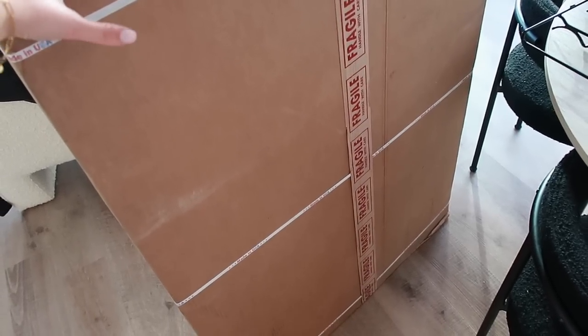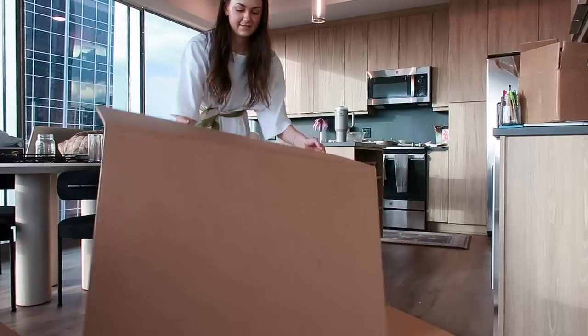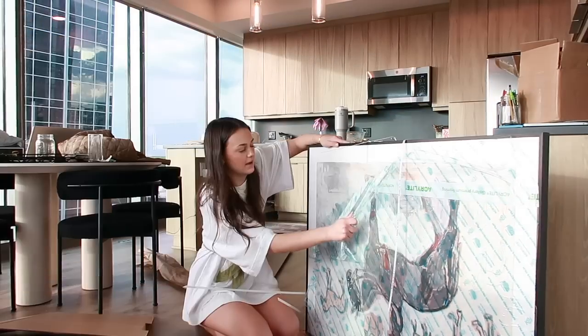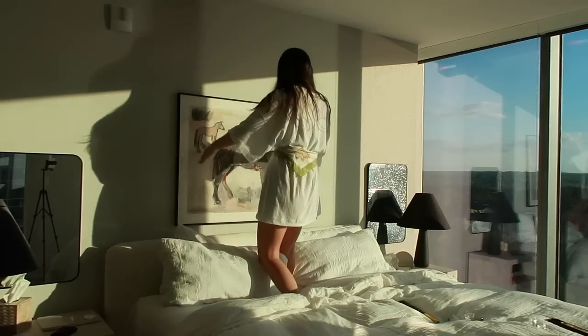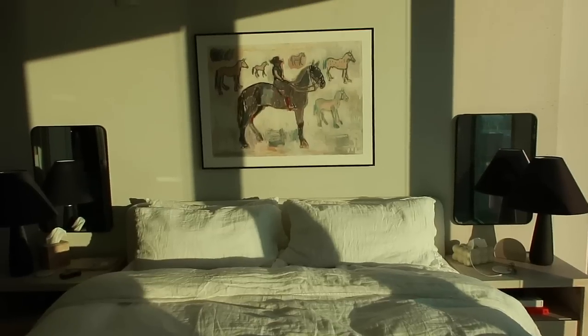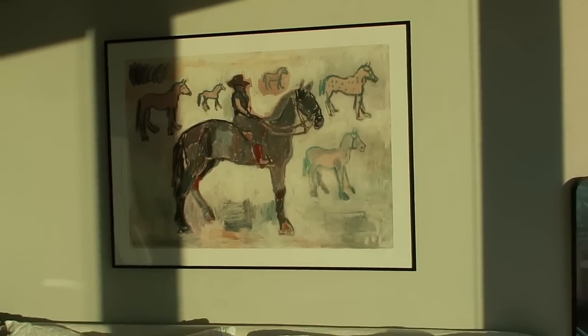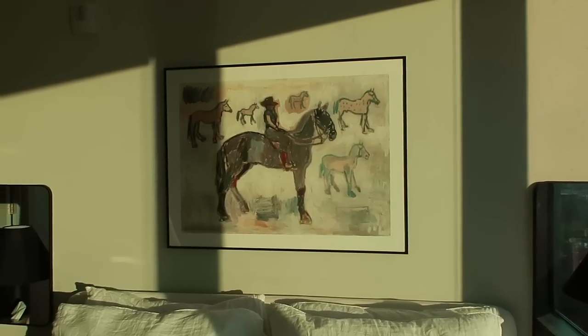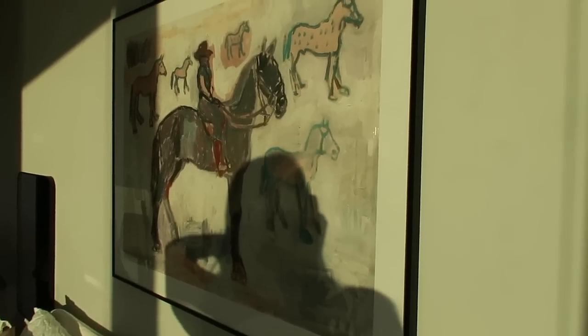I checked the mail on the way home and the art I ordered for over the bed is here. I'm so excited to open it — I ordered it off a Pinterest ad. Oh my gosh, it's perfect! I love it. It's going to take some getting used to because I'm used to the wall being blank up here, but I think it really rounds out the room and brings a little bit of color. This one actually doesn't have a mat, it's just a print, so eventually I'll get a mat made for it.